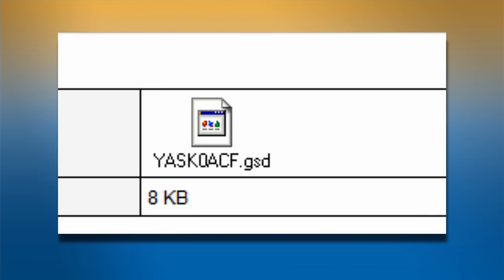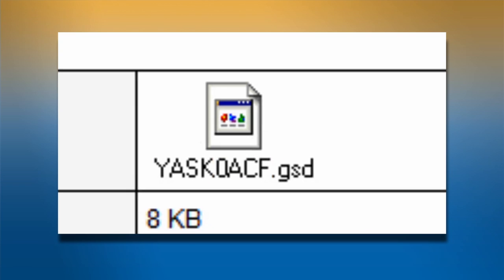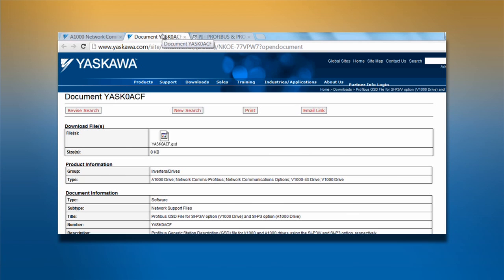Here's a typical name for a GSD file. The naming convention is simple. The file name is the first four letters of the vendor, plus the vendor ID for the device. The GSD file will begin with a complete rundown of all the pertinent information regarding the drive and option card.